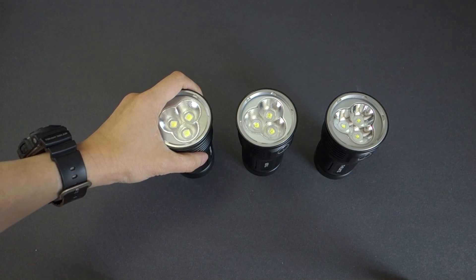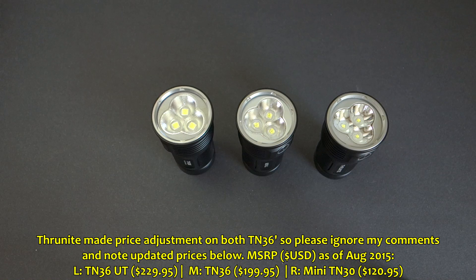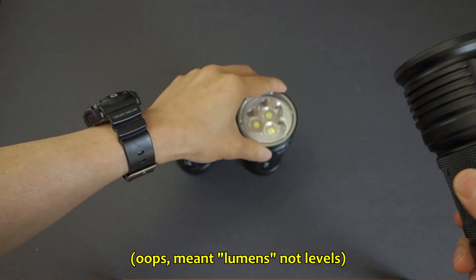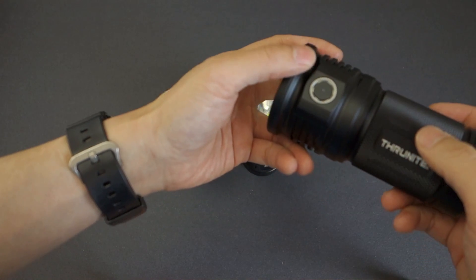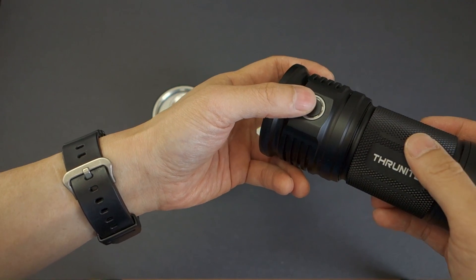As of the time of this review, the MSRP on Thrunite's website is $120.95 for the Mini TN30, $219.95 for the TN36, and $252.95 for the TN36 UT. The Mini TN30 is priced very aggressively and offers great bang for the buck. The caveat is that it outputs 3,200 lumens as opposed to 6,500 and 7,300. One thing the Mini TN30 has that these two don't is that it's actually able to sustain constant 3,200 lumens output, though it also features Thrunite's ITC intelligent temperature control to step down if it gets too hot.